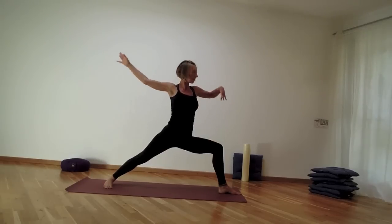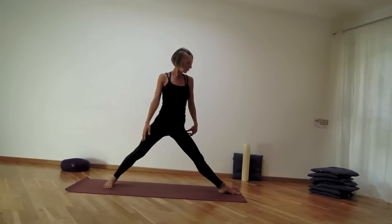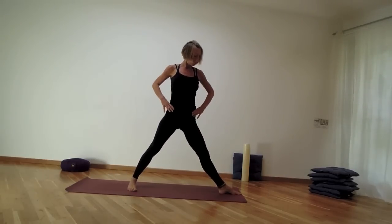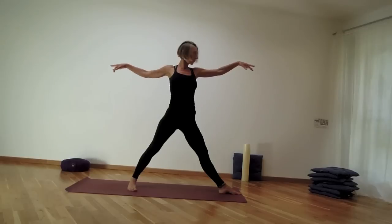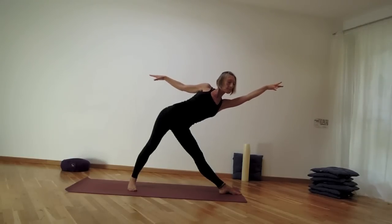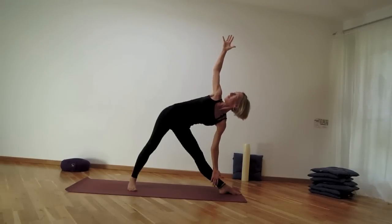Let your inhale move you back into Warrior II, then extend the left knee and walk the right foot a little bit closer for trikonasana. Hands come parallel, inhale lengthening through the left side of the body — keeping the side body long — then bring the left hand down and the right hand up. Tailbone still tucks and the rib cage starts to rotate up towards the ceiling.